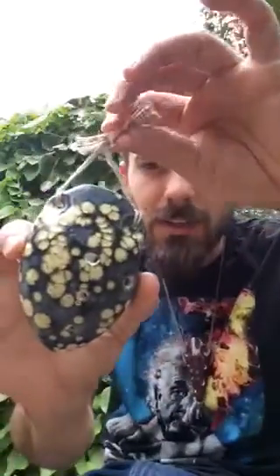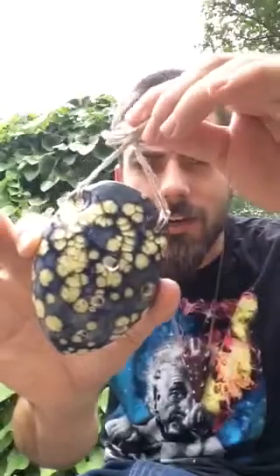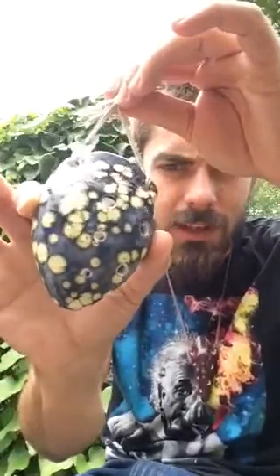Hey, this is Sean with Forest Folk Creations. I was going to demonstrate this native drone in the key of D sharp. It has five finger holes on the playable side and one thumb hole to raise the pitch of the drone, so you can drone in major or minor.